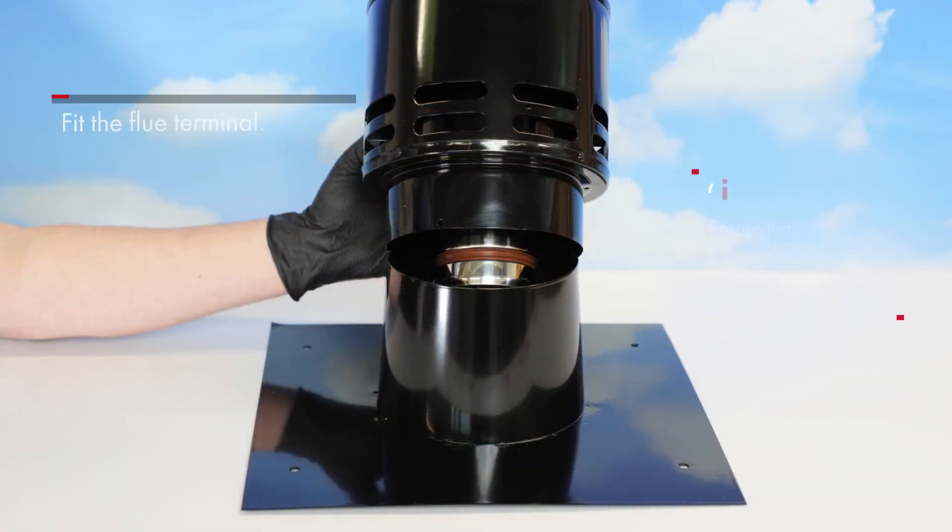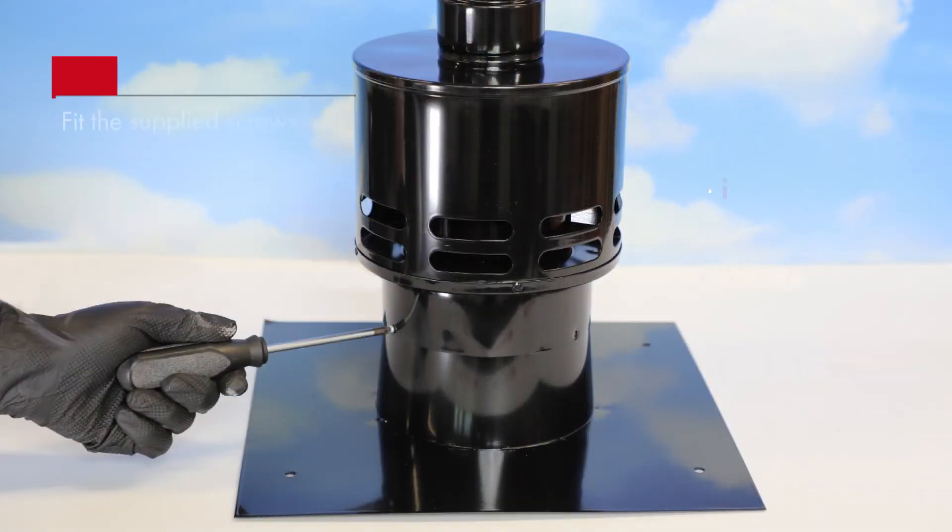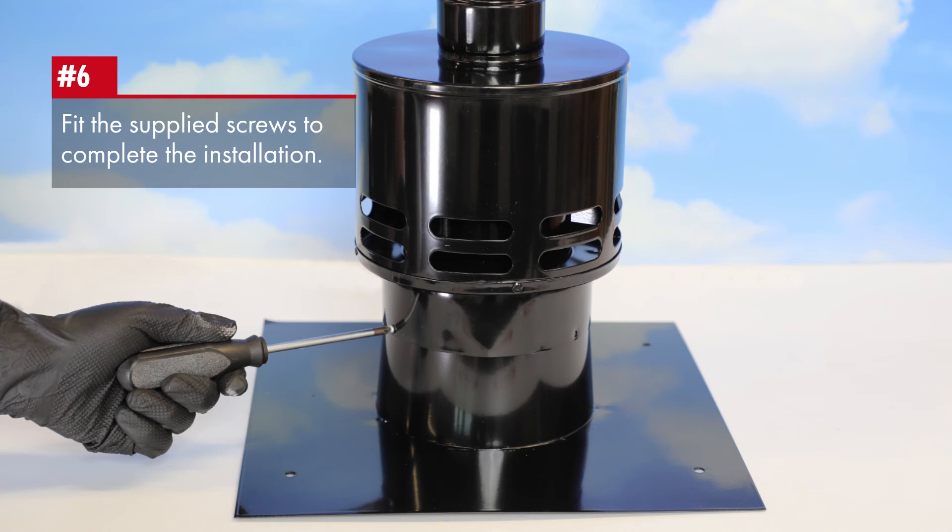Ensure that the supplied seal lubricant is used on each rubber joint. Fit the supplied screws to complete the flue installation.